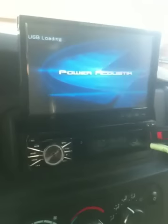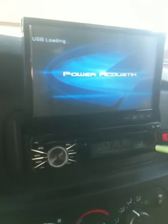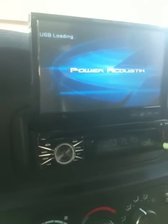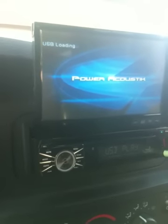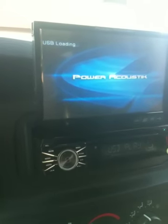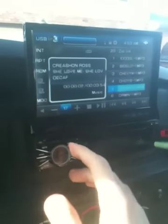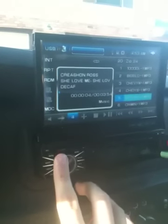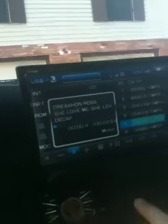It has a 7-inch screen which takes a while to load. I don't know if it's because this flash drive has like 1500 songs on it, but in general whenever you switch it to a different CD it takes a while. It has USB right here, auxiliary right here, and it's got an SD card slot.